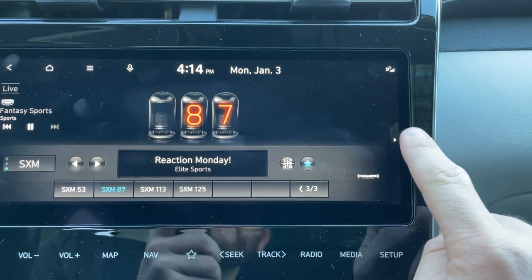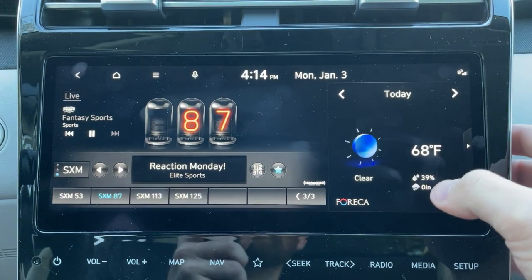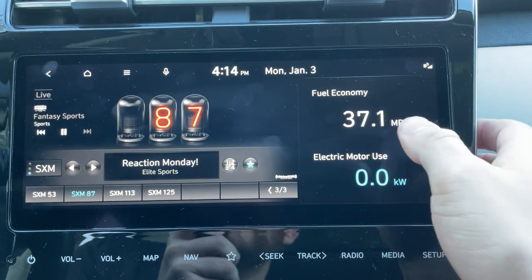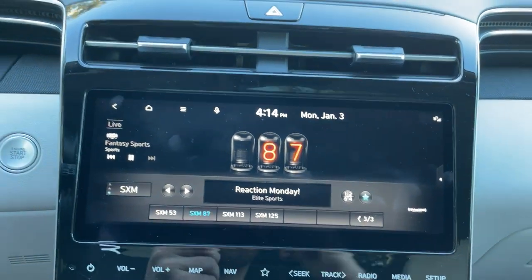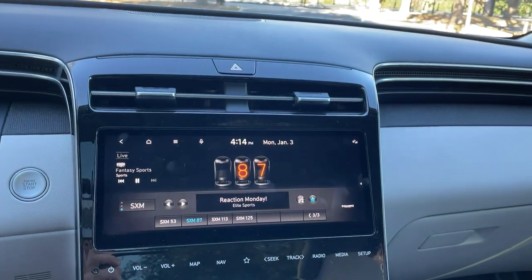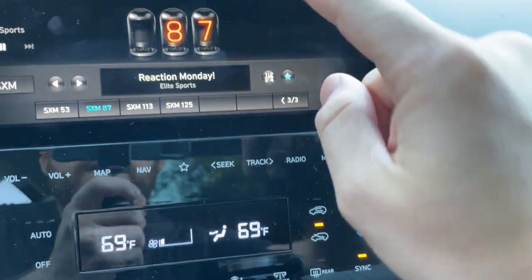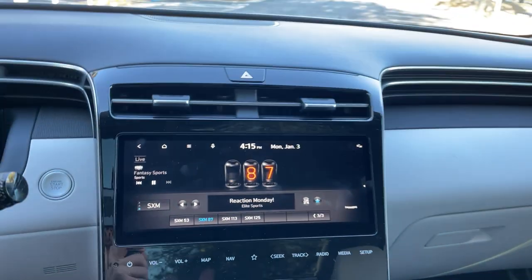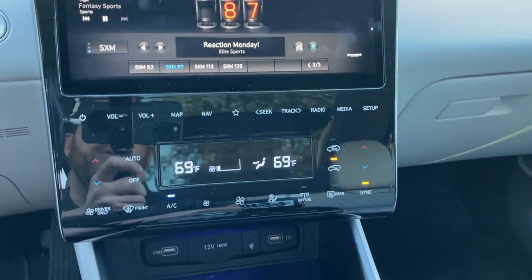What I do like about this screen is we can be on our radio and then pull up the split screen menu — now you can see we can have our map, weather, calendar, compass, fuel economy, whatever. And as soon as you want to get rid of that, you can just push it away very easily. That is some really great user interface right there. We do have Apple CarPlay and Android Auto as well. It's worth noting that this 10.25-inch screen requires you to plug in your phone to get CarPlay, whereas if you get the smaller screen, you do get wireless CarPlay and Android Auto. I'm not sure why Hyundai still does that.